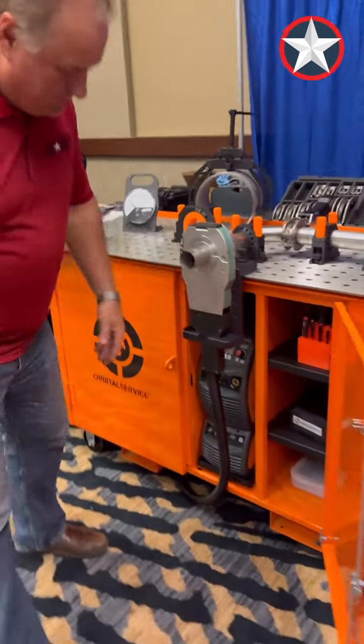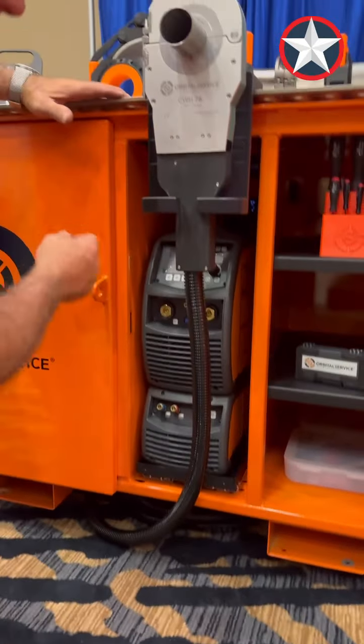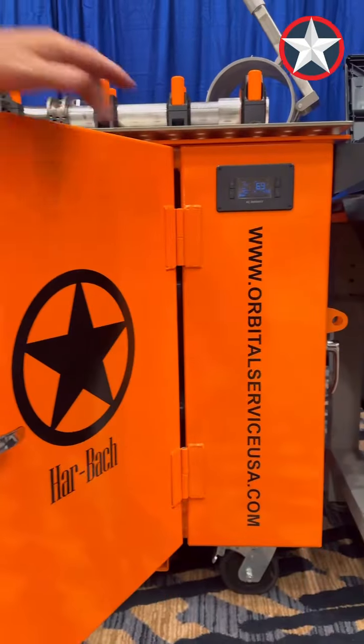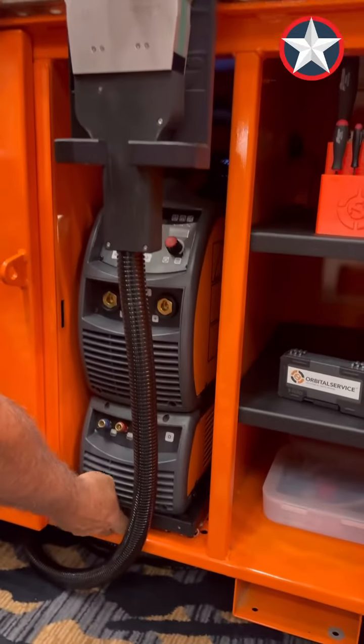We put our power source in here. It is vented both below and in the back. We have a thermostat over here that, when it gets to a certain temperature, kicks on the fan and keeps everything running cool inside.